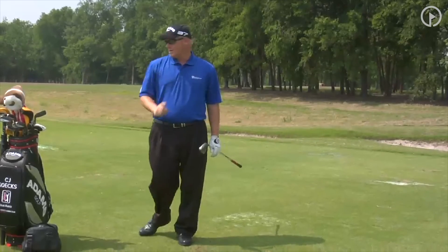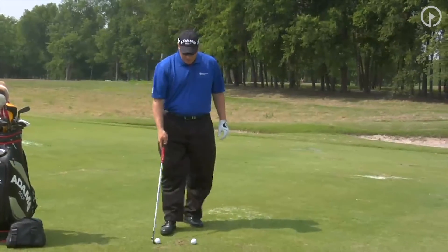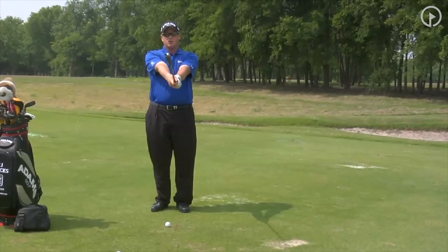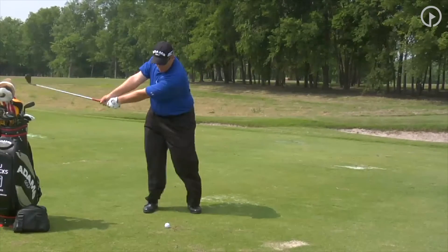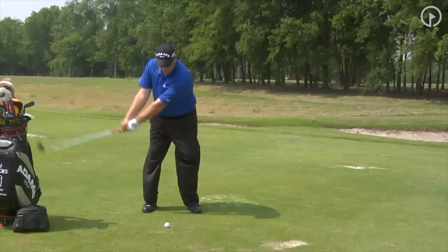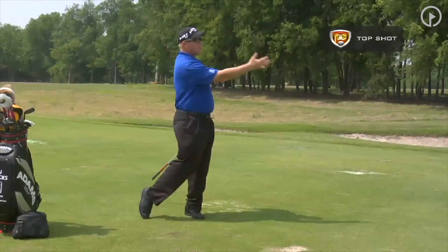Another good drill to fix the top shot is the tabletop drill. All you're going to do here is feel how your body works. Put the club in front of you, squeeze your arms to your chest. Set up and swing back where the club's parallel to the ground, then swing through where the club's parallel to the ground. On the way through, I want you to feel like your arms are popping out of their socket — you are getting through the shot.